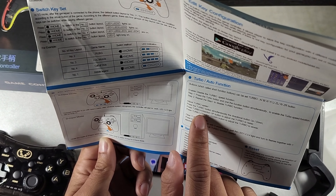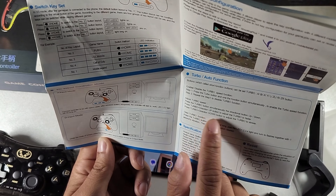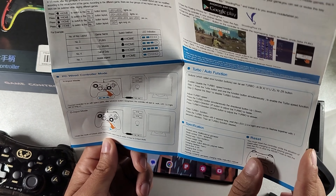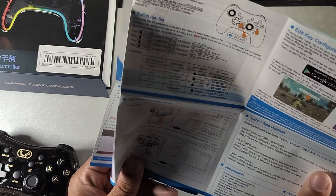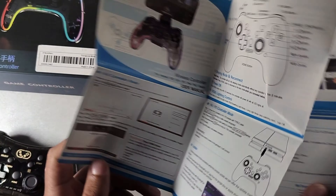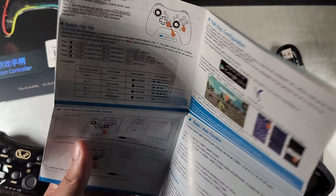If you want to adjust the turbo speed, you press the turbo button up to make it faster or down to make it slower. To clear it, you long-hold the turbo button for five seconds and then it'll vibrate for one second. This controller is going to be usable with a lot of different platforms. The ones I actually mess with are Xbox Cloud and the V3 mode, so I want to jump into how it works with Xbox Cloud mode real quick and then I'll wrap up the video.